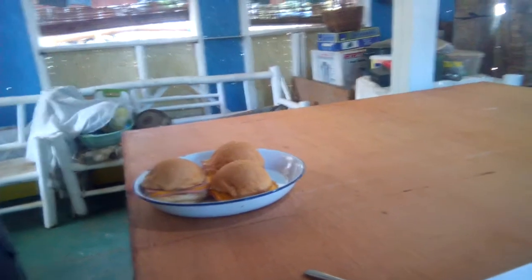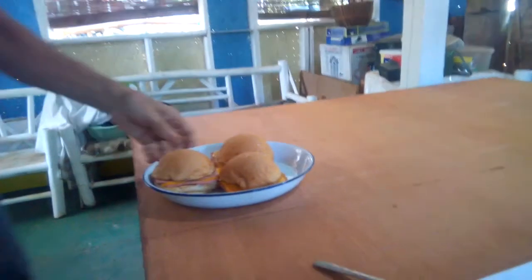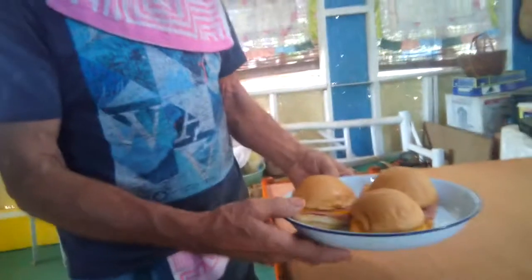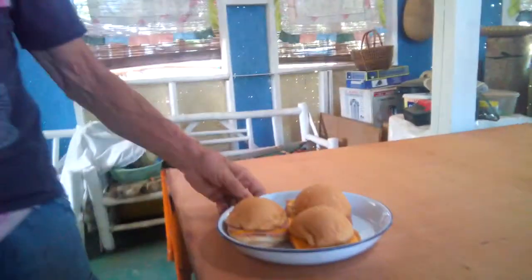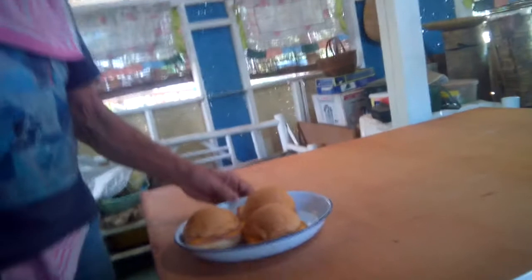He got us packages of American cheese from McDonald's, so we started making ham and cheese sandwiches. They've got ham slices at the grocery store that are really good, and we started making these a couple of days ago. They turned out so good and flavorful — it's the American cheese.